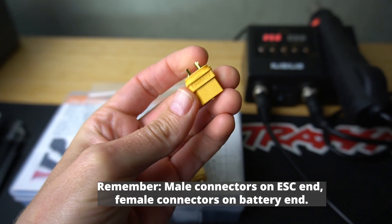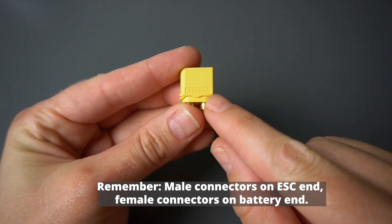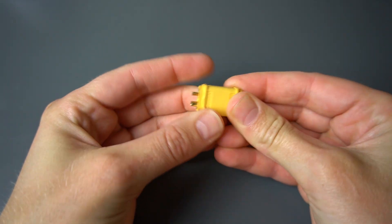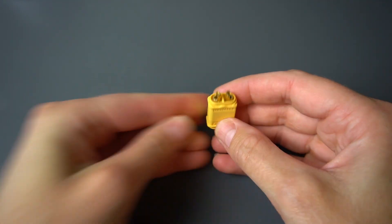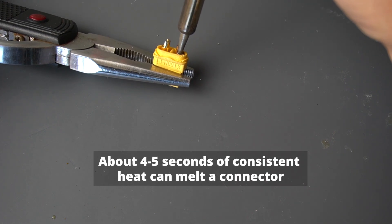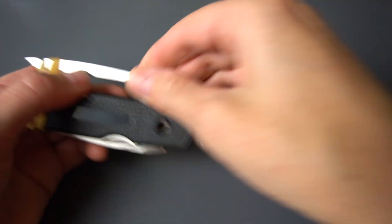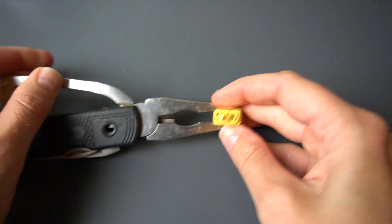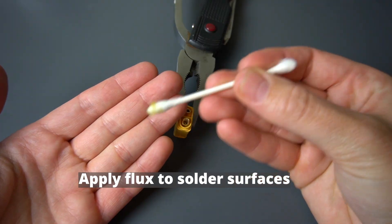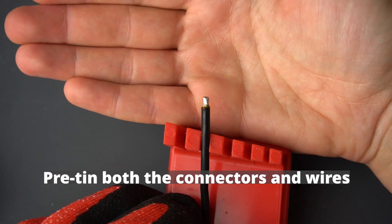Remember that connectors can be male or female. The male always goes on the ESC end; the female always goes on the battery end — these ones are marked with a little M or F. A tip here is to connect the opposite end while you're soldering. This helps prevent the connectors from warping and adds more material to absorb heat so the connectors don't melt. Next, use something to secure the items you're soldering — I'm using pliers with a rubber band. Grab your flux and apply it to the surfaces being soldered. Before joining the connections, we're going to pre-tin both the connectors and the wires.